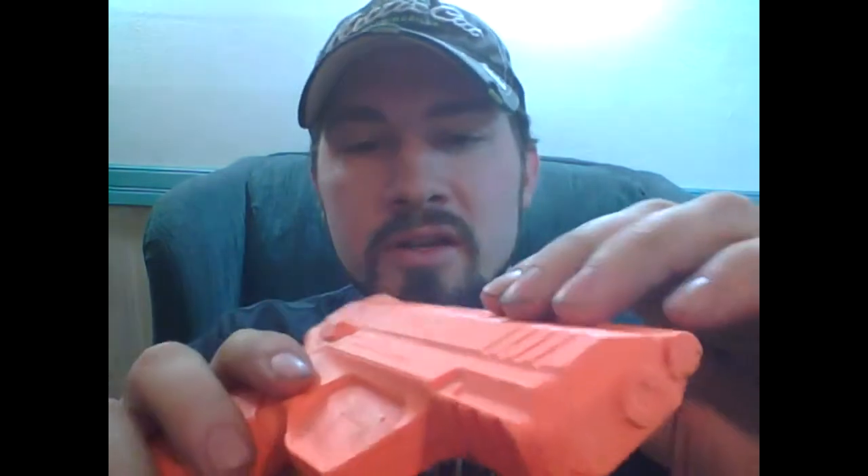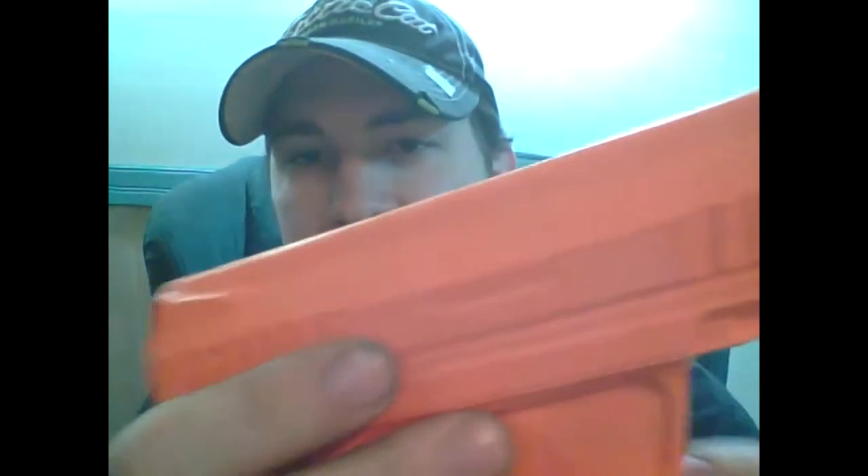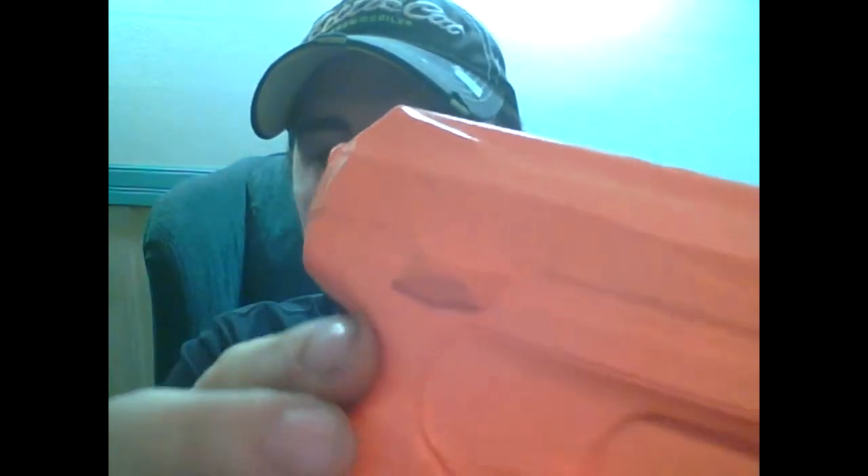Their big sell point is it's already got the sight channel filled in. Well, they did the same thing I would have done — used a dowel or pencil and put masking tape over it — and you can actually see the tape wrinkles. You can see the wrinkles in the striations, you can see the wrinkles in the ejection port. These front ones are bad and this muzzle is just non-existent. I would be ashamed of myself — these are $60. I wouldn't be able to sleep at night if I charged a customer $60.